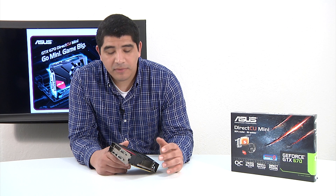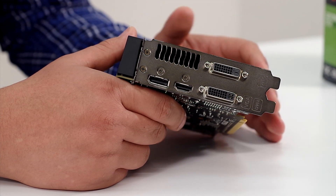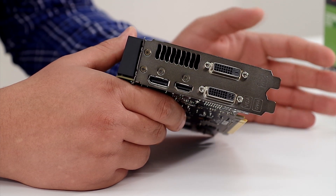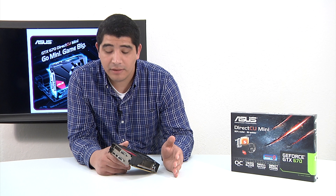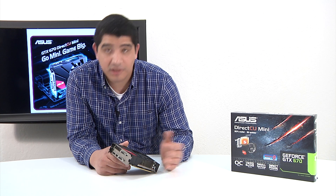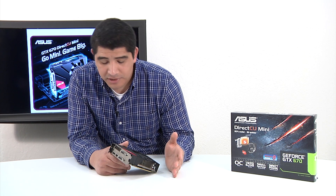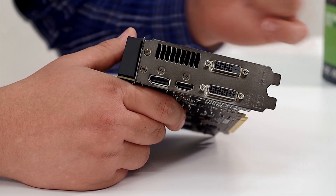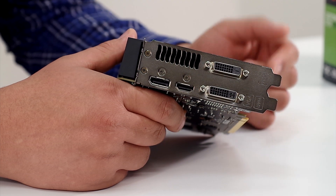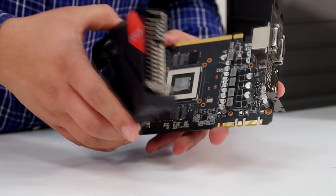Before we break open the card, we want to cover display output. While small in form factor, the card is very rich in total connectivity — four digital displays. We can fully support anything on the market, whether a 3D Vision enabled panel, 120Hz, 144Hz high refresh rate, full 3D support, and the latest HDMI specification for full high-resolution pass-through. We've got dual-link digital DVI, a secondary DVI, full-size HDMI, and full-size DisplayPort — everything you'd want on a high-end graphics card.